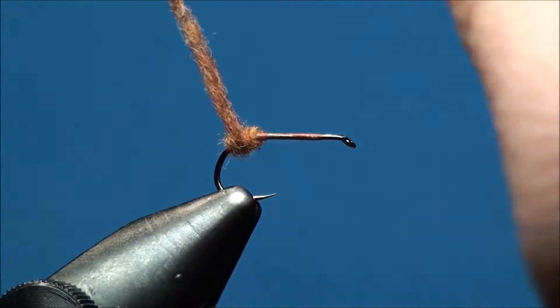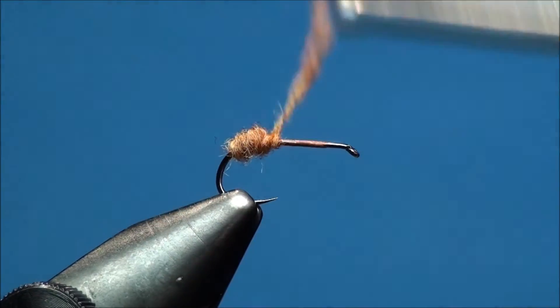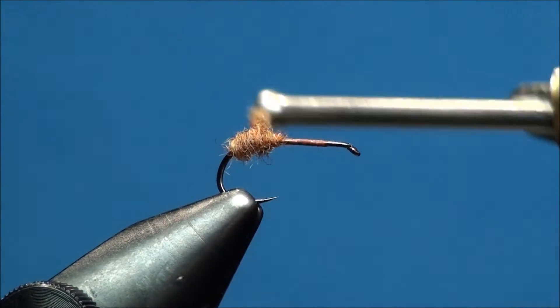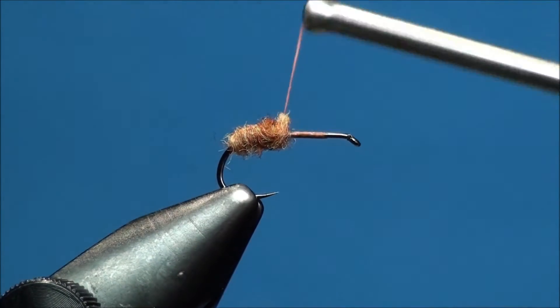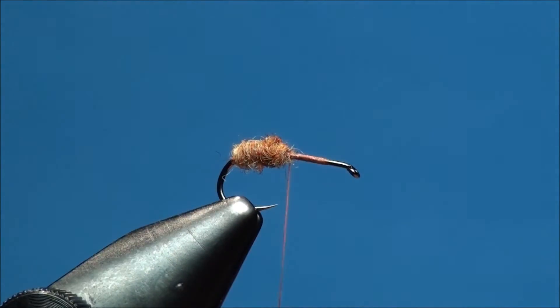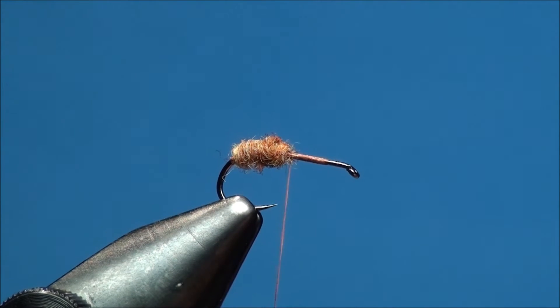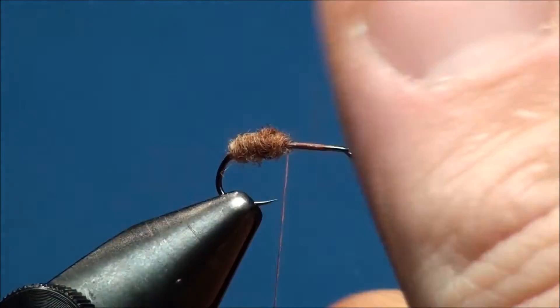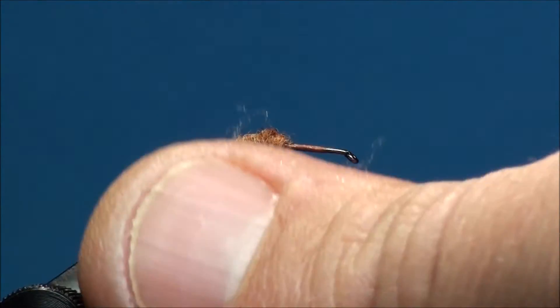Now go ahead and take your dubbing and advance it around the thread, creating a tapered but pronounced butt, ending at the 50% point of the hook shank.